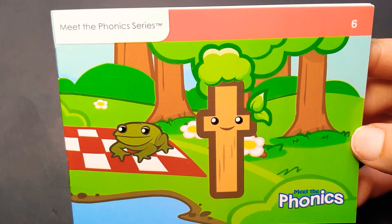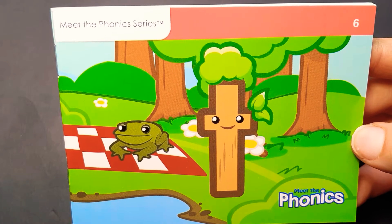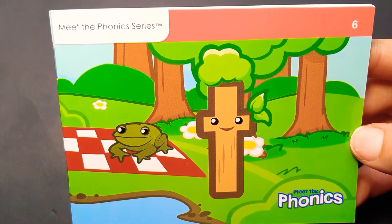Hello and welcome back to Children's Reading Cove. We are going to focus on meeting the sounds of the English language.